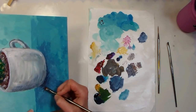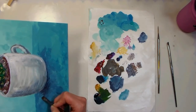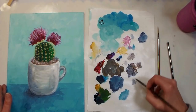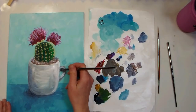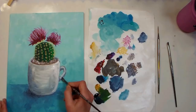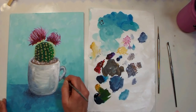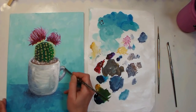You always want your darkest shadow on a surface to be touching the thing that's casting the shadow. I'm grabbing some white because I feel like I lost my good shadow on the handle.